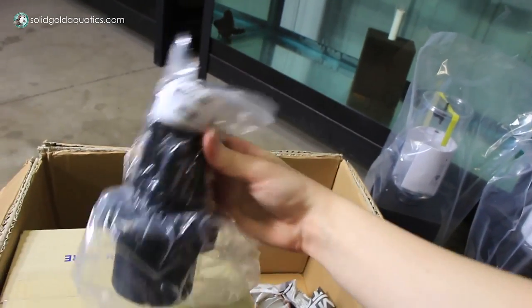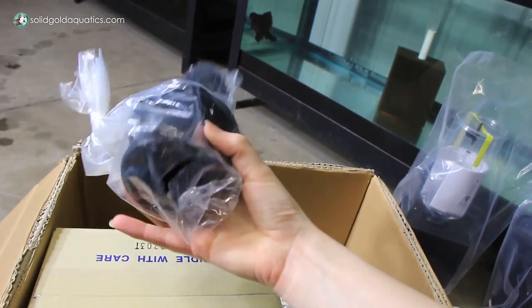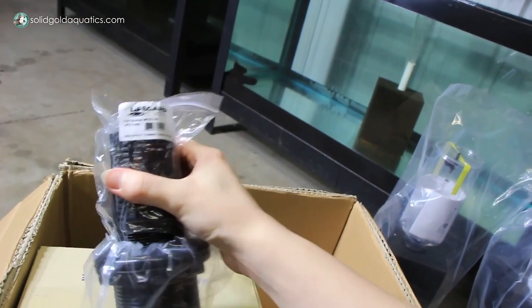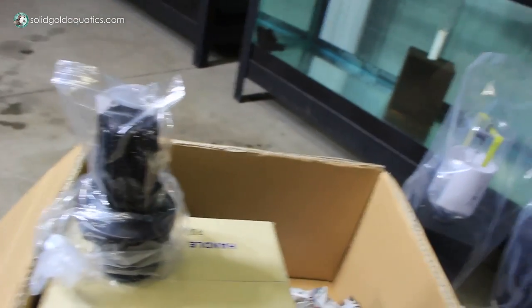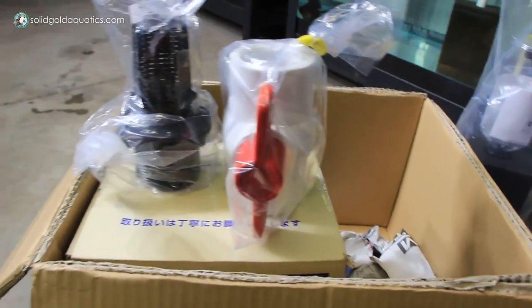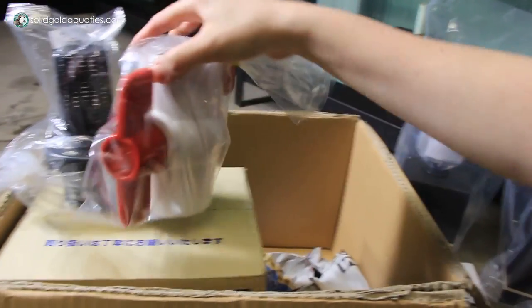I got some plumbing supplies. Oh my gosh, this is a lot bigger than I thought it would be. Let's see — two inch threaded suction screen. Yep, it's the right thing. And then I got this guy — oh my god, that thing's massive. That's like Jumbotron 2000. Anyway, that's a ball valve — two inch ball valve.